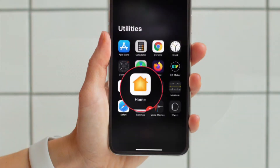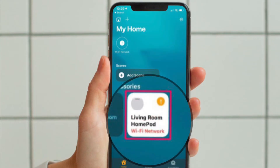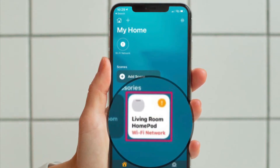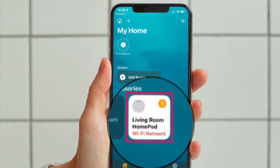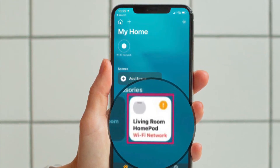First off, open the Home app on your iPhone or iPad. When you find your HomePod in the home section or room section of the app, you will see a yellow exclamation mark next to it, indicating that there is an issue with your Wi-Fi network setting.